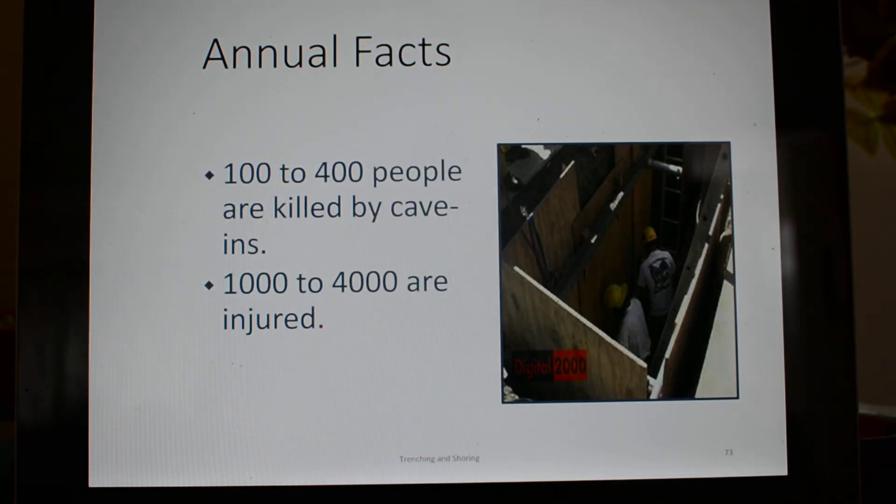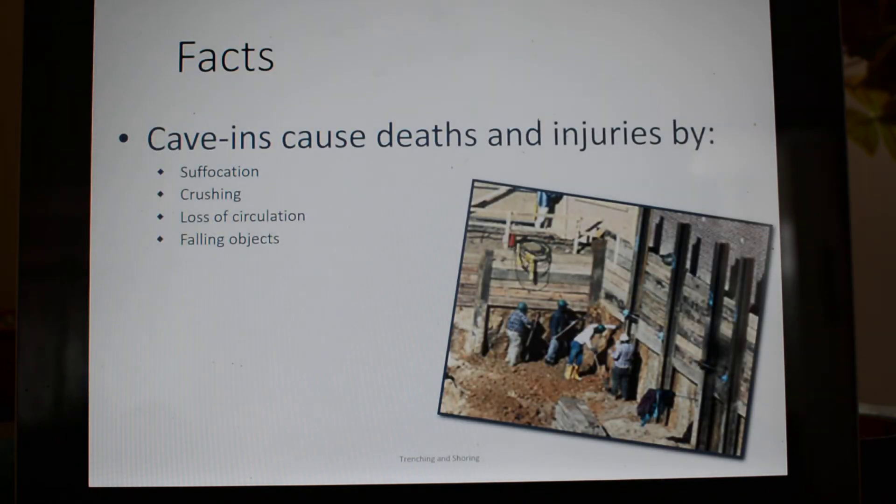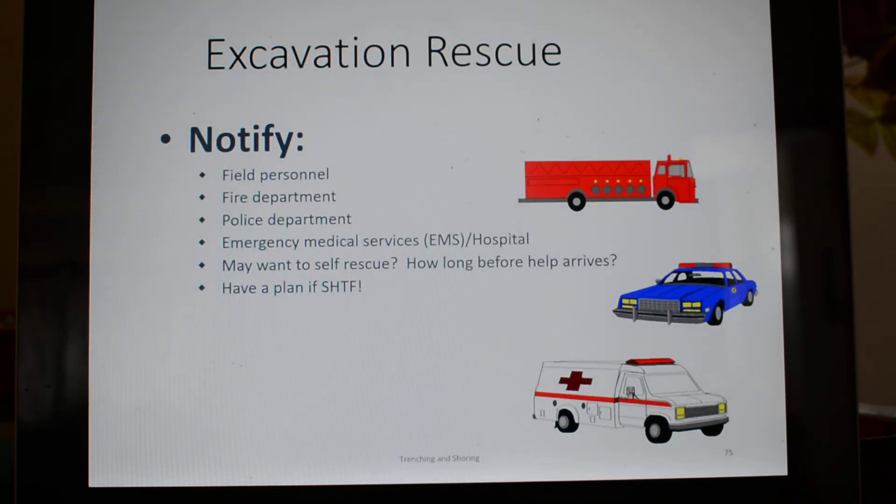Annual facts: 100 to 400 people are killed in cave-ins and 1,000 to 4,000 are injured annually. Cave-ins cause death basically by suffocation, crushing, loss of circulation, and material falling in on you. Always coordinate with rescue before you do a trenching operation or even a confined space entry. It's good to self-coordinate your own rescue so you don't have to rely on a third party to come rescue you or your coworkers.